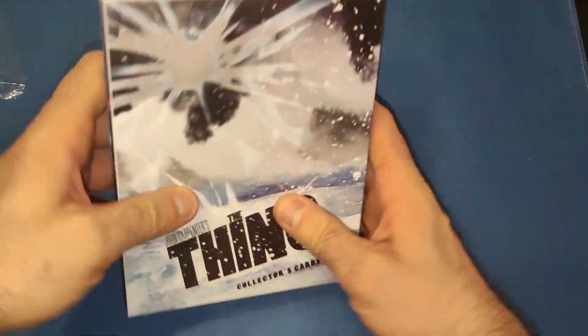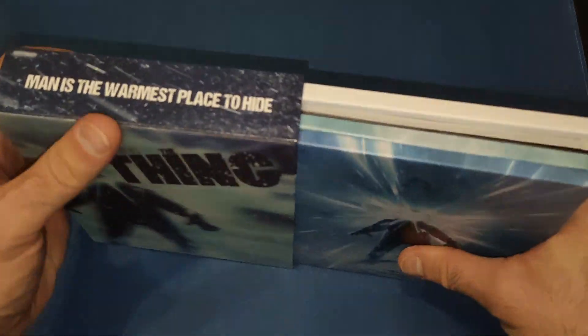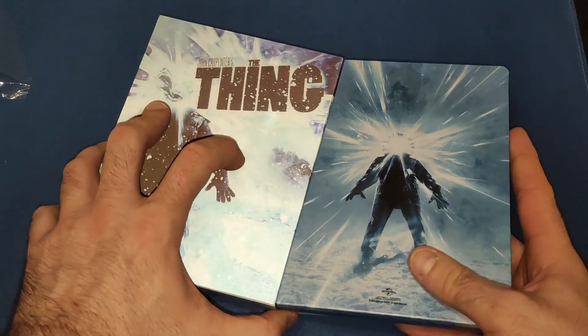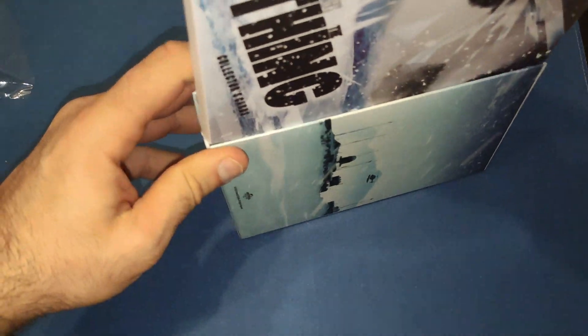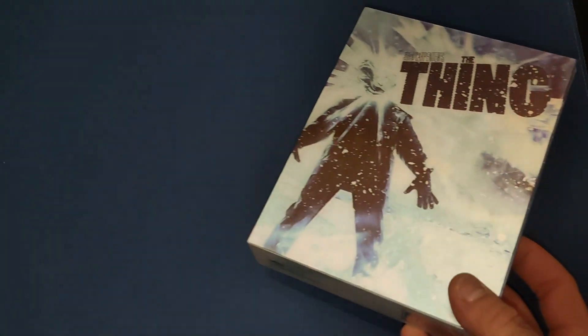So that is everything out of this little set and it is an absolute beauty to be honest. Very happy I picked it up to add to my ever-growing collection for The Thing. Let's get everything back in and go through some of my other ones.